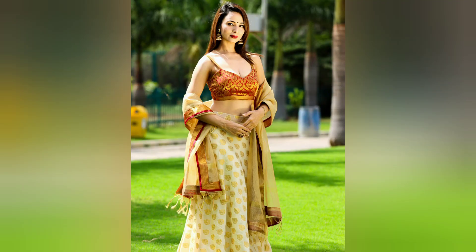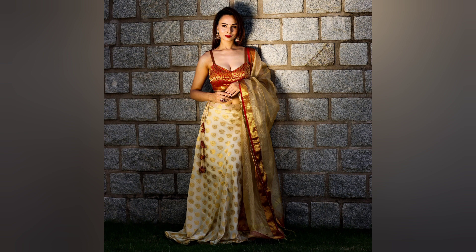Here you can see the dupatta where I have used the saree border — it is looking very beautiful. The blouse is made in the princess cut and it is back open. The lehenga is made in the umbrella pattern.